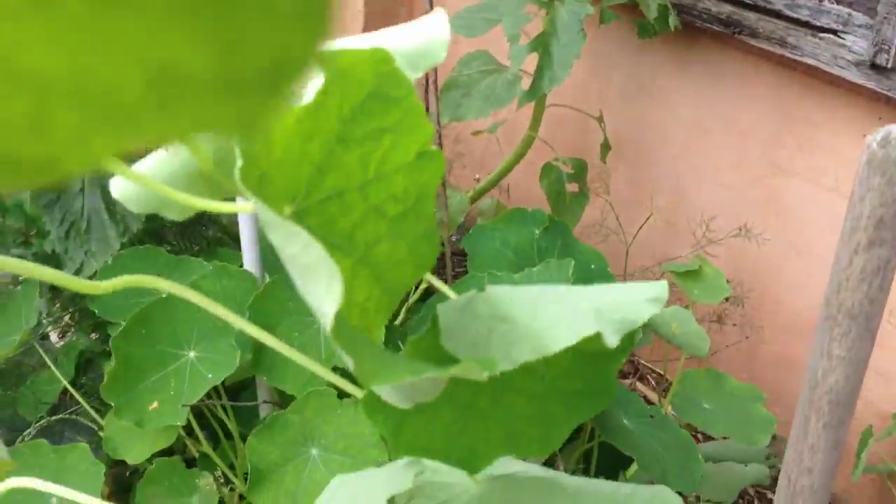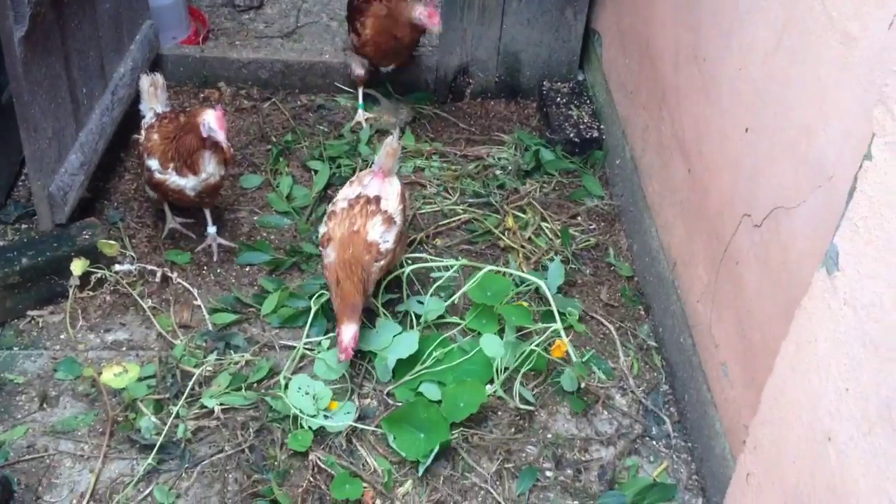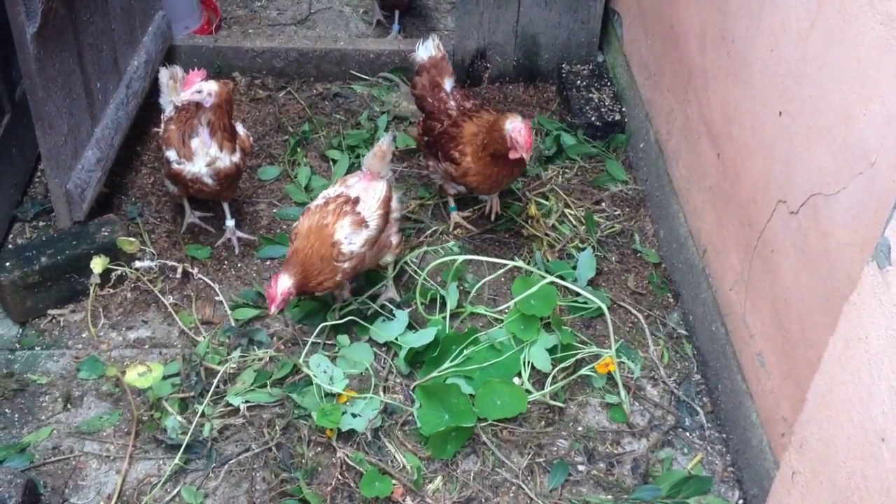We'll get rid of this for now and come back and get rid of the rest of it in a bit. Let's throw this in for the chicks — yeah ladies, have a pick through that. Let's see what she goes for — oh, straight for the flower!